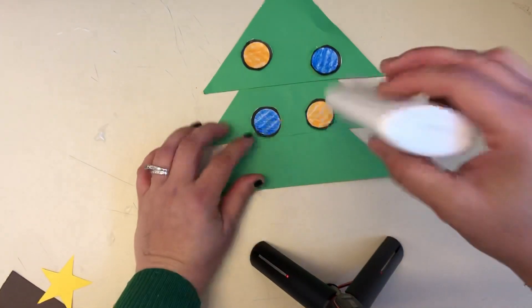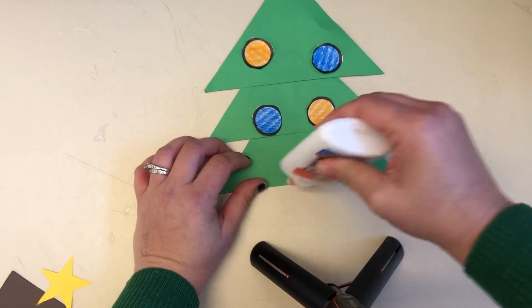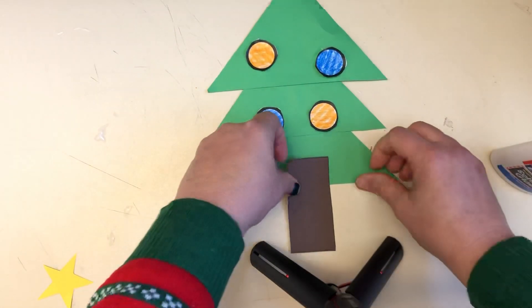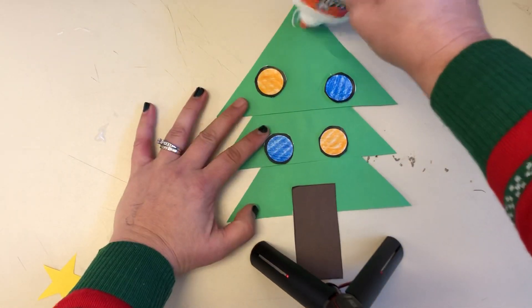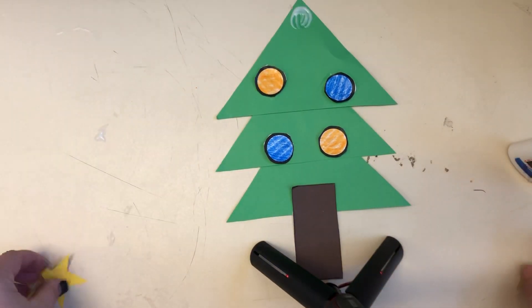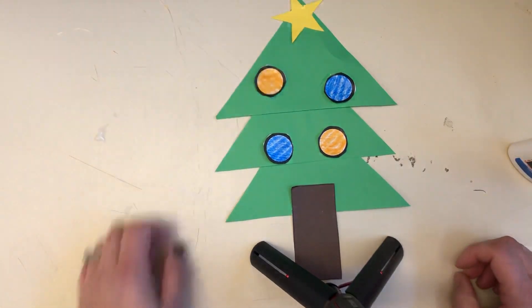And then our tree needs a stem and it needs a star. There we go.